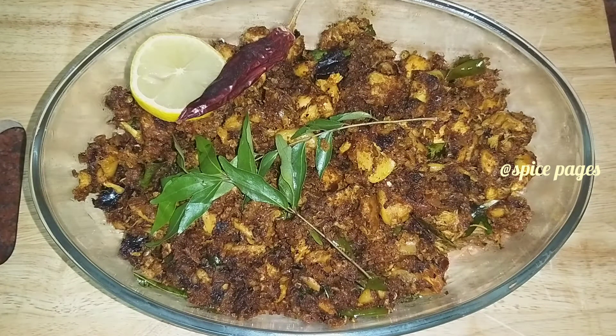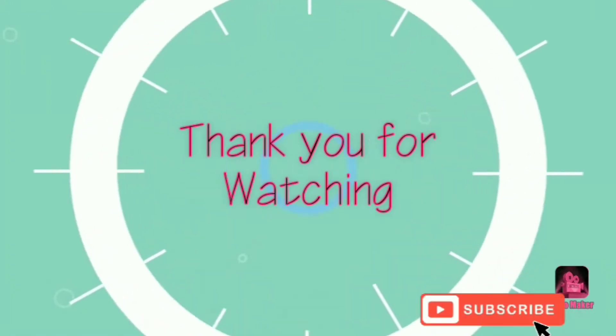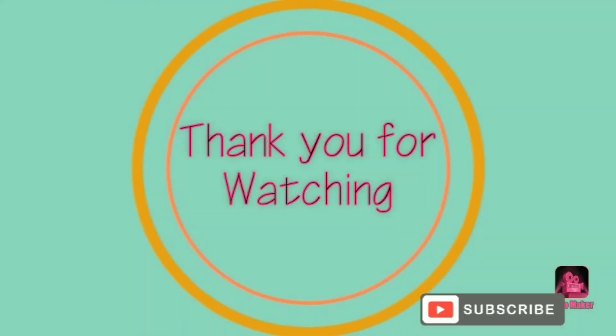This is a very good taste. If you have tried it, please give me feedback. Please like and support. Thanks for watching. Bye!